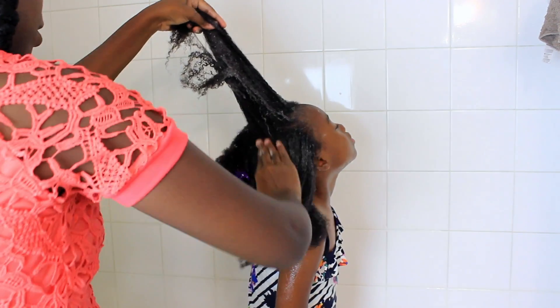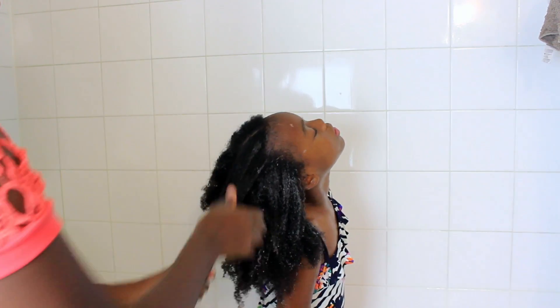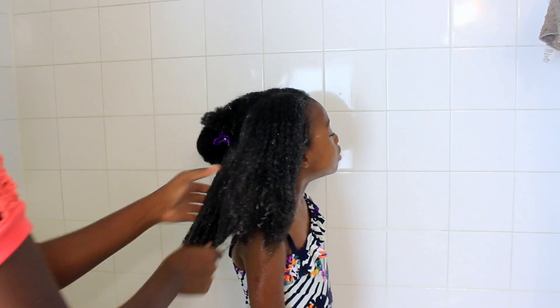I wanted to show you guys how I really take care of her hair, not like some of these YouTube videos where they detangle in a breeze and wash hair in a breeze. This wash day took about four hours from beginning to end.